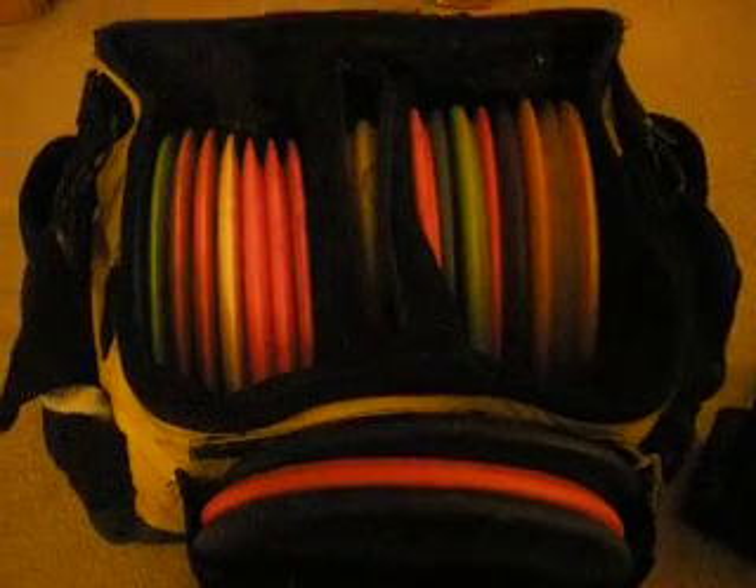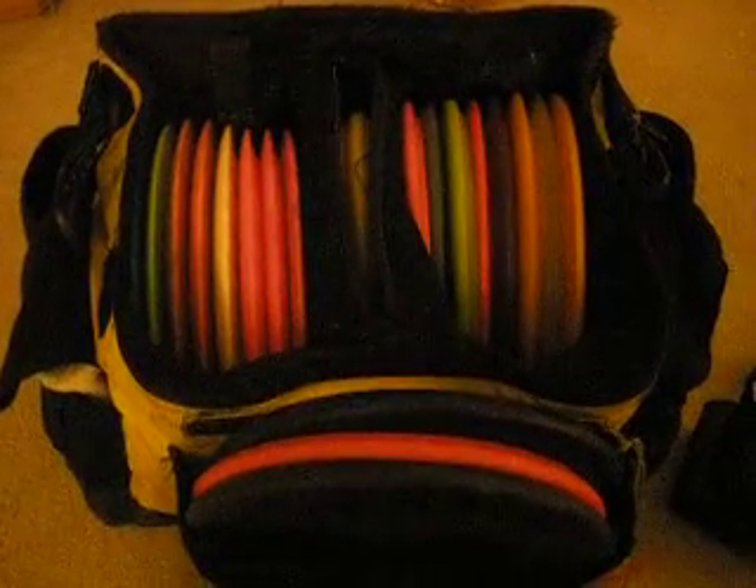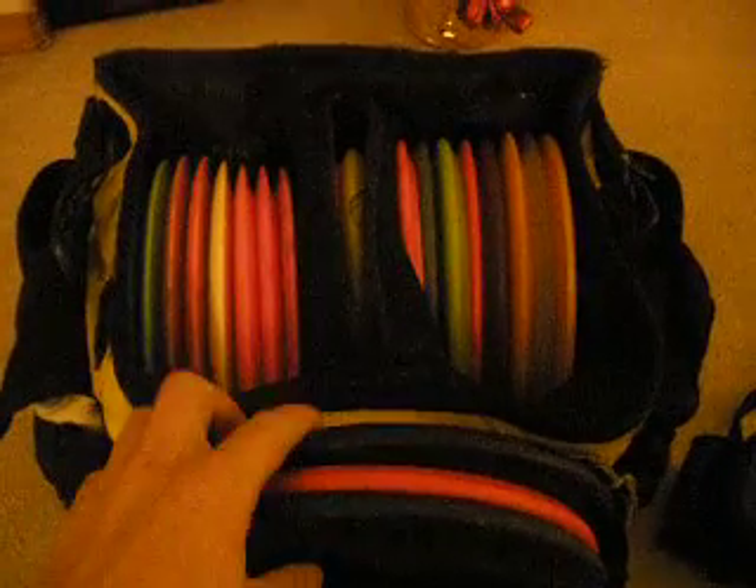Hey guys, GeneralSkills here. Time to do an in-the-bag segment. Let's post it up.